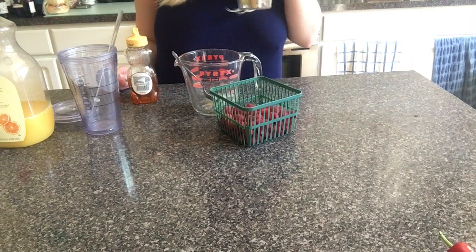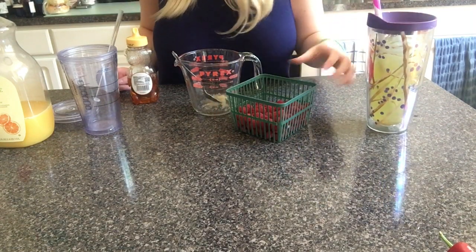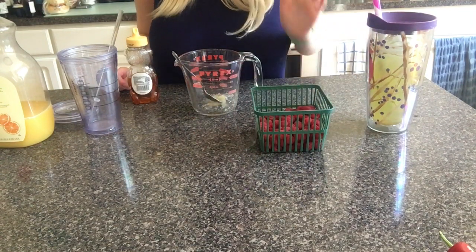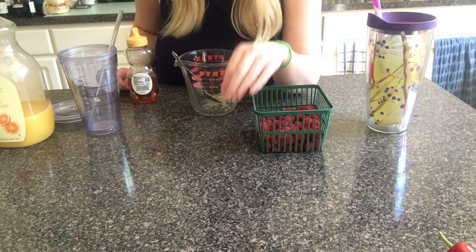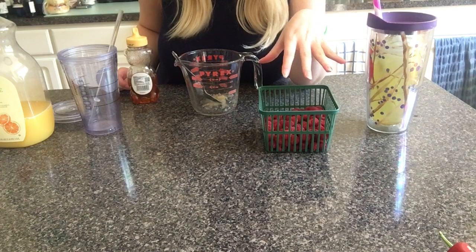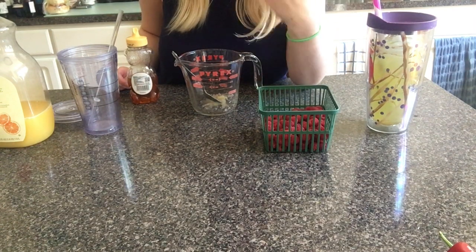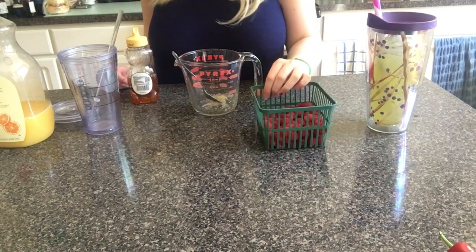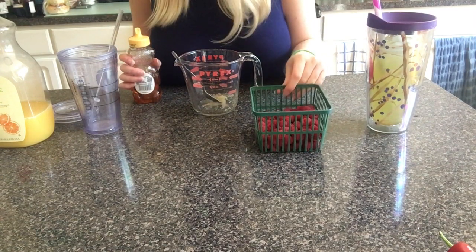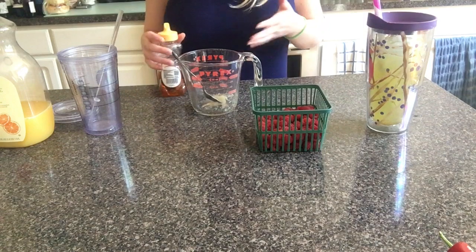Here's the first one that we made. I'm going to be sipping on this because I'm thirsty. Fresh raspberries from our garden — I would normally do this with strawberries, but I don't have any, so we're using raspberries. You can use frozen or fresh raspberries or strawberries; it does not matter. But typically you would use strawberries for this recipe.